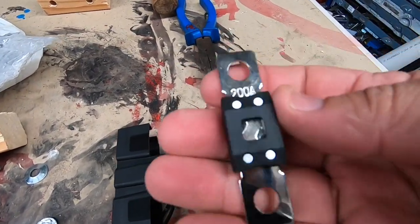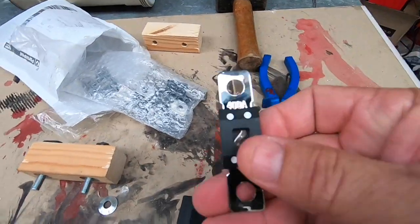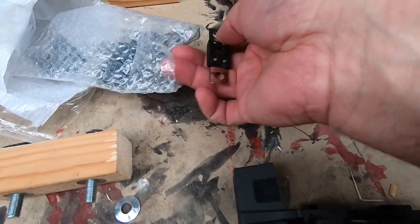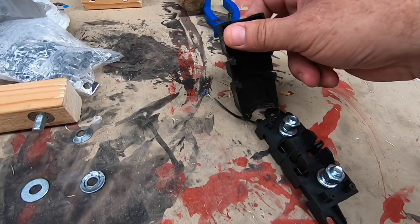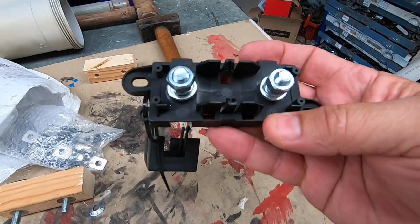Here's a mega fuse here — that's a 200 amp. There's a 400 amp mega fuse. I think you can get them as high as 500 amps. You can make up one of these holders. They are quite expensive, especially if you're mounting them somewhere they're not seen.